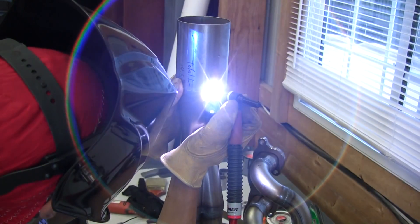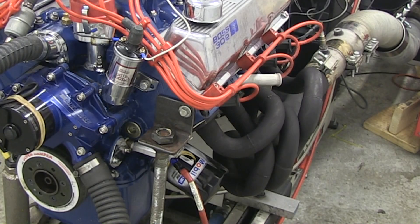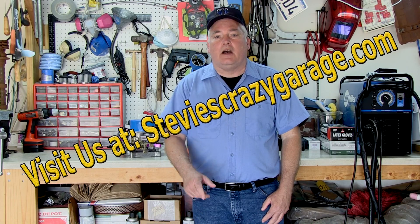Header Fabrication 303 covers all steps in high-definition DVD or Blu-ray. Whether you are fabricating headers for a custom project or going for high horsepower dyno headers, Header Fabrication 303 will be a great asset to your toolbox. Help support the concept of Stevie's Crazy Garage and order a copy today. I'll see you in the next video.